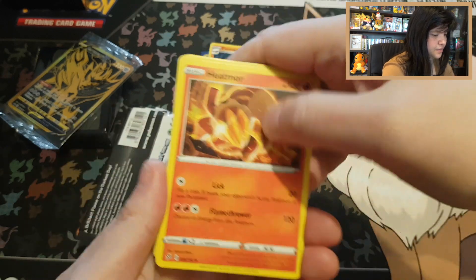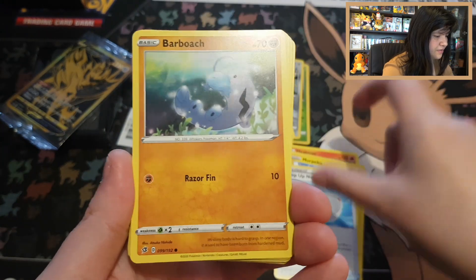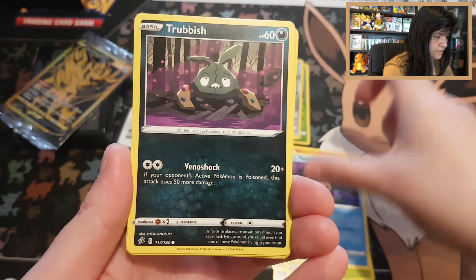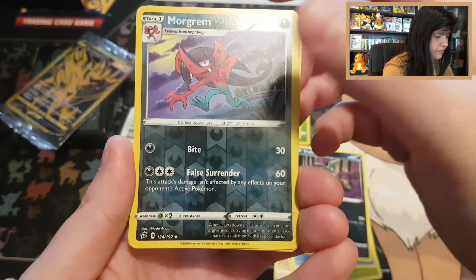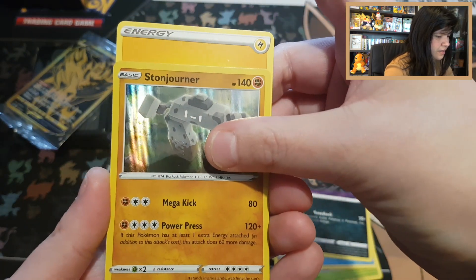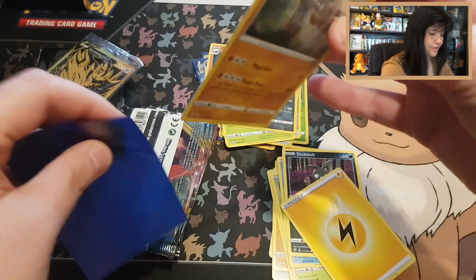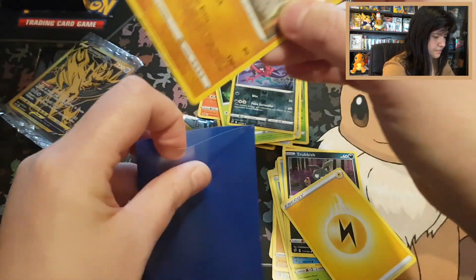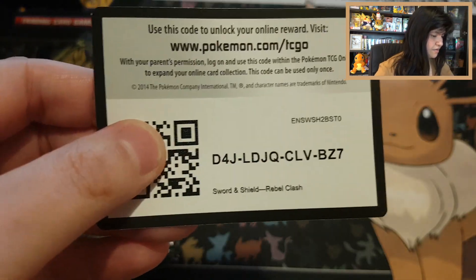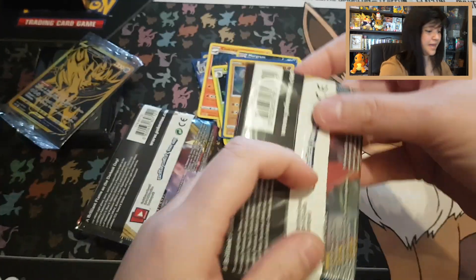Rebel Clash Pack 3: Heatmor, Morpeko, Scooplet, Barboach, Skwovet, Applin, Timburr, Trubbish — reverse uncommon Morgrem — and Stonejourner holo with Lightning energy! At least we have a holo from Rebel Clash, that's pretty cool. Code card for Rebel Clash. Now we start on with Darkness Ablaze.